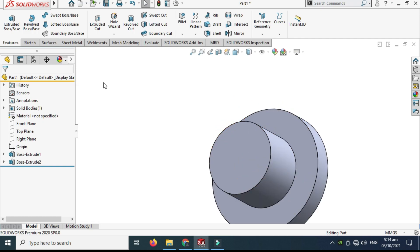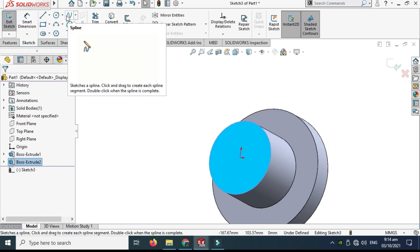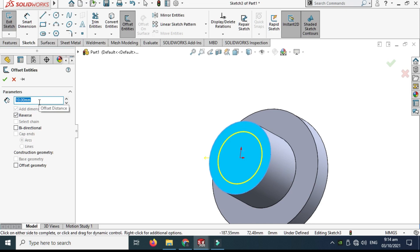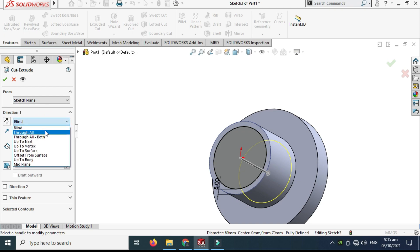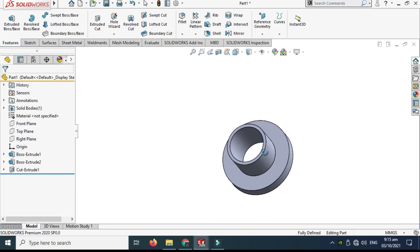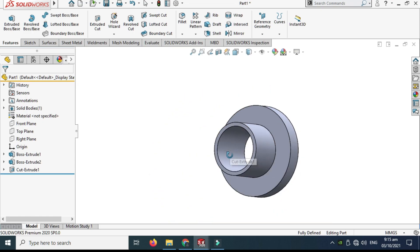Next I'll make a cut extrusion. I'll select this face, go to sketch, and select the offset entity and reverse it. The dimension of this offset circle will be 60 millimeters. Go to Features and select the Extruded Cut command, set it to Through All. The basic geometry is done.